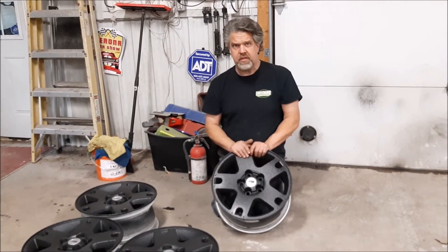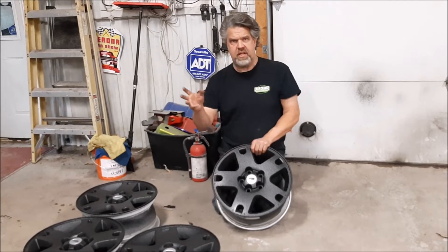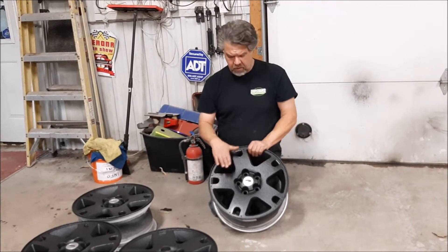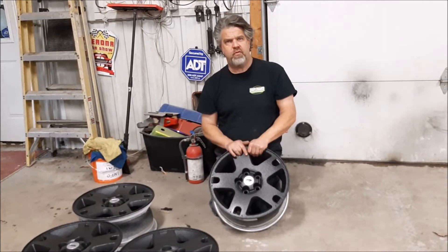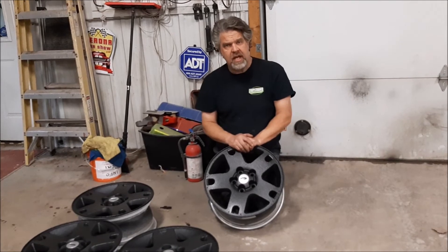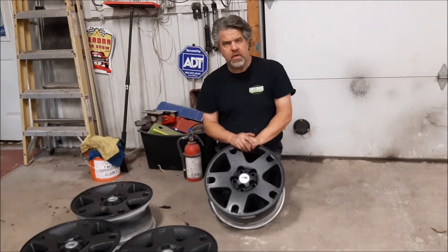Anything you'd like done with wheels — sandblasting, bed liner material, whatever look you're after with an alloy style wheel — we can look after it for you. It's Last Chance Auto Restore. You can email John at lastchanceautorestore.com.